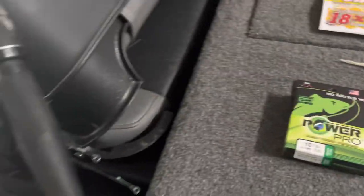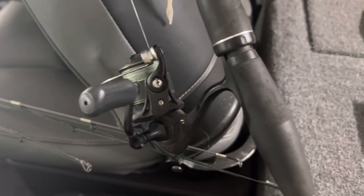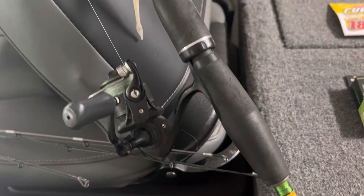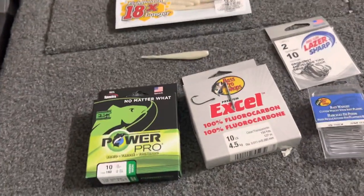I went ahead and need to redo this one. This one's been set up for a year or so, the braid's getting icky, and I replaced the leader multiple times, but we are going to be changing that wonky braid out and putting some brand new on.